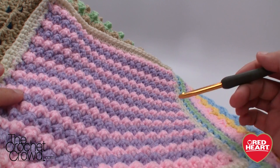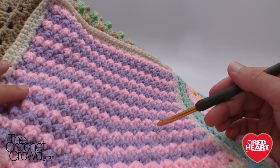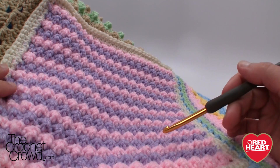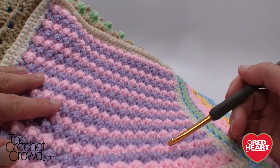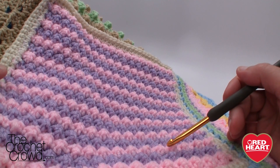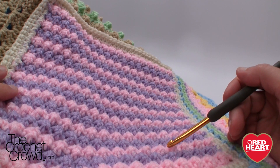If you change the colors lots of times you are going to end up with a really interesting project. We're doing this as part of Stitchcation, an afghan sampler project. Today I'm showing you how to do the stitches, and then I'll leave the border and all the other Stitchcation details up to you. But today it's all about the Raised Crochet Treble — let's get started!